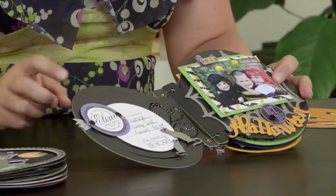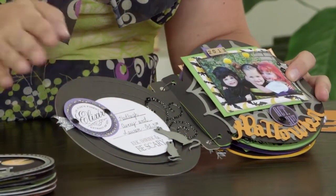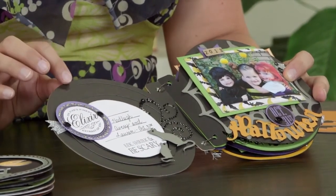A few things I want to point out: here on this page I've used a spiral shape that comes on the key, and you'll see I've used it throughout the book multiple times on different colored papers just to get a variety of looks.